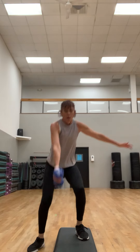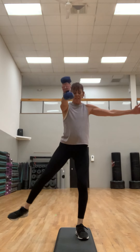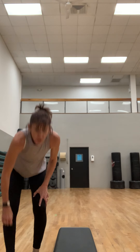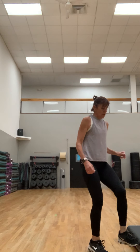Squeeze those glutes — you can try a few with that palm in. See how that heart rate's up — chest up. Four, three, two, and one, bring it down with control. Next one — we're not going to use the step for this one, just push it to the side.